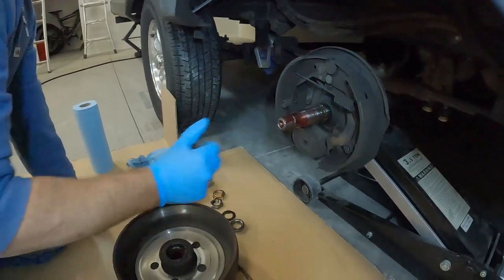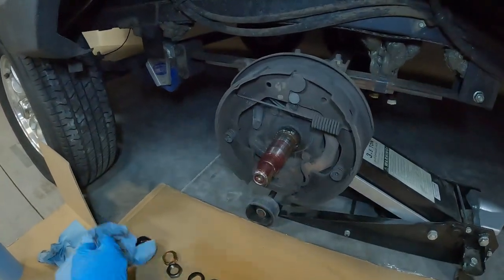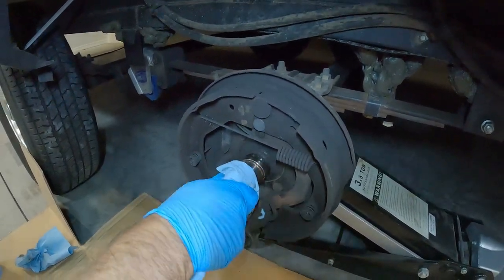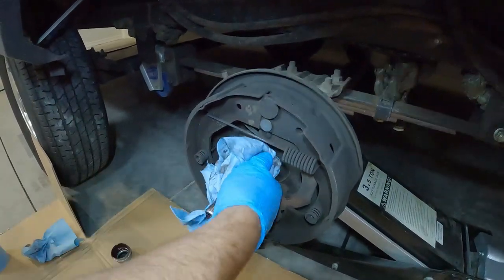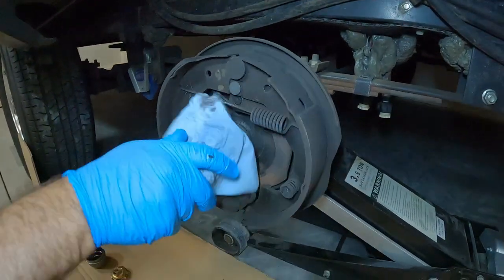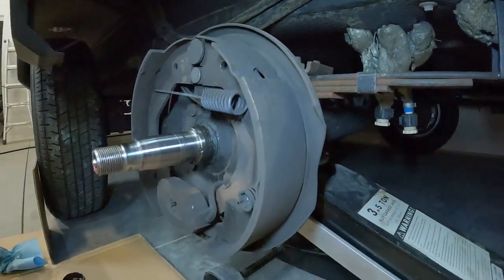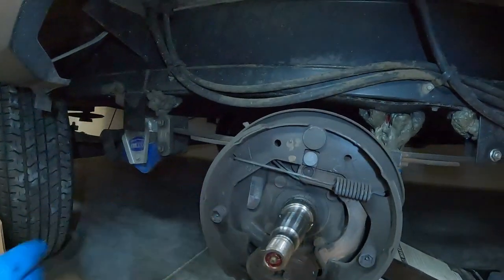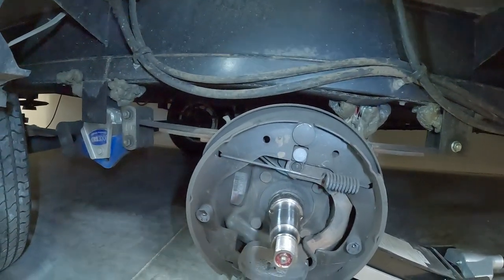Take this off, and now you see the spindle. One thing I want you to recognize is there's not a whole lot of grease there — and that's what it needs to be. You don't over-grease it and blow your grease seals out. Everything here looks really good. I'm pleased with the way the brakes look — the brakes look really good. Make sure you don't get any grease on the brake pads, even though you've got brake clean.